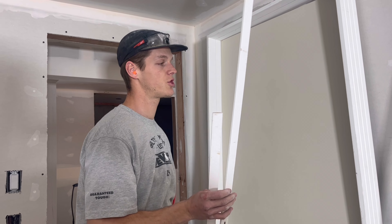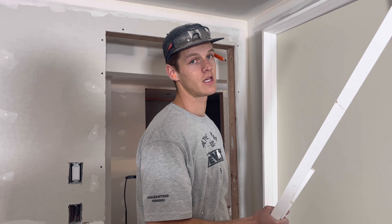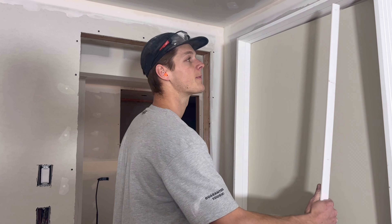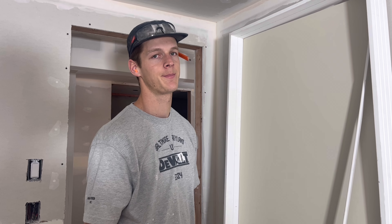That's pretty much all for that section of installing a door. Let me know if I missed anything in the comments below and we'll see you on the next one.